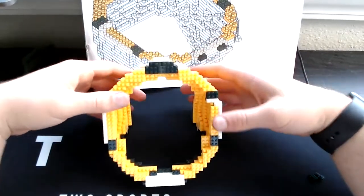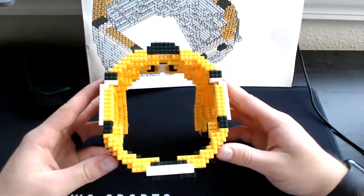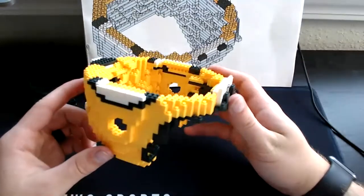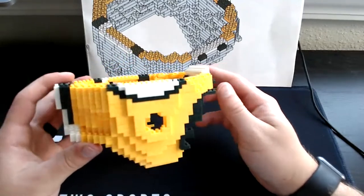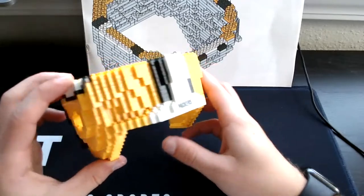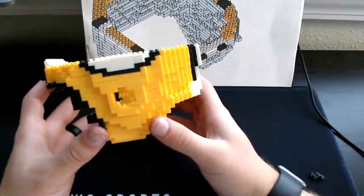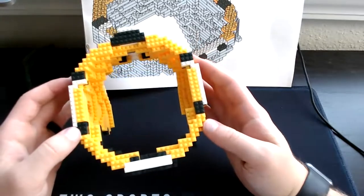So here's what we have from the top view after step 23. Here is the side view. Here is the back view. Here's the other side view. And then there's the front view. And then the top view again. On to step 24.